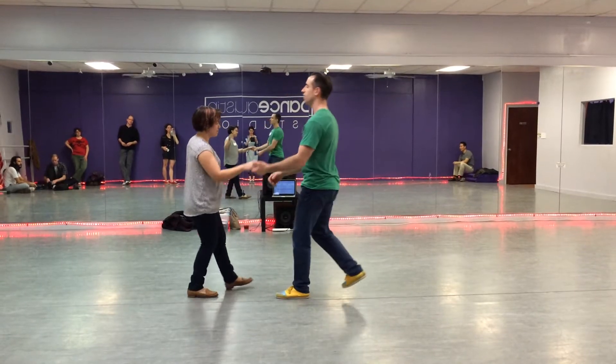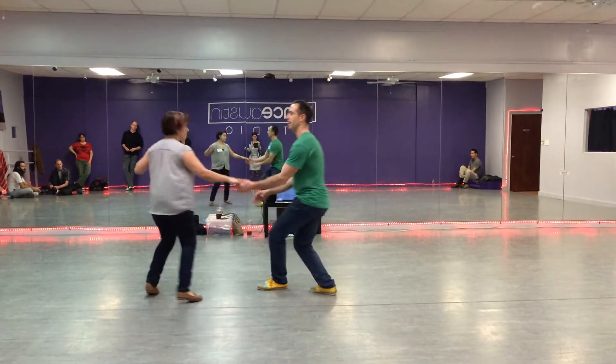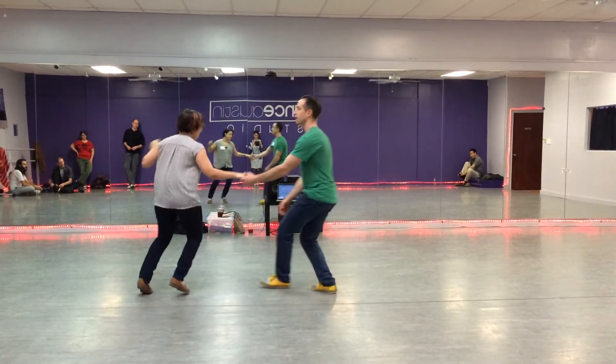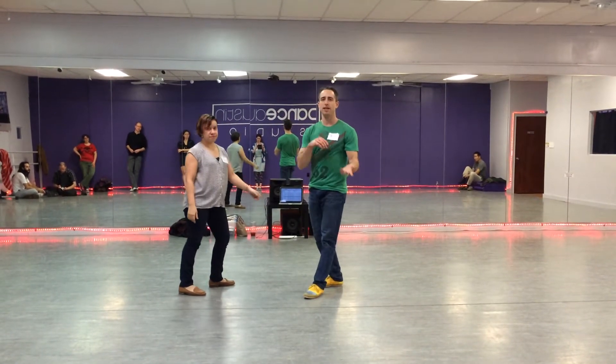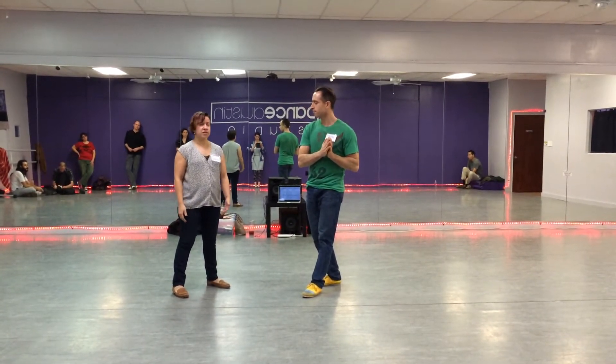We started with just normal Texas Tommy — a one, two, three, five, six, seven. And then we tried to be able to dance into that, or rather, dance from it. Talked about kind of when we wanted to make that turn happen, kind of let it unwind. Talked about the hands and remaining close to your partner for the hand switch.